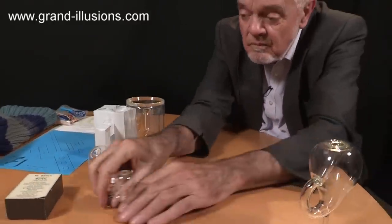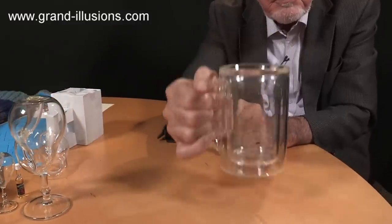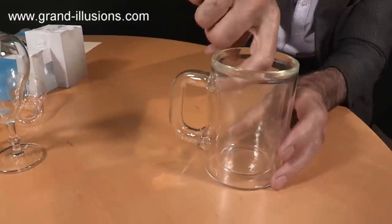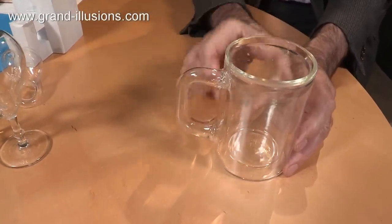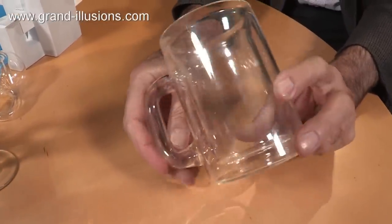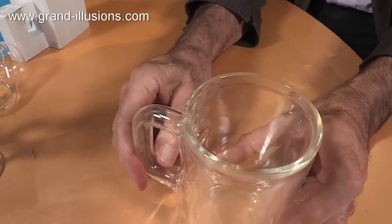Moving on, I found one very recently, which is a Stein Klein. This is a beer tankard, typical in Germany, but if you look at it very carefully, you realise that there's a hole in the top of the handle. It goes through the handle and into an intermediate chamber, and this is actually a Klein bottle. Extraordinary idea.